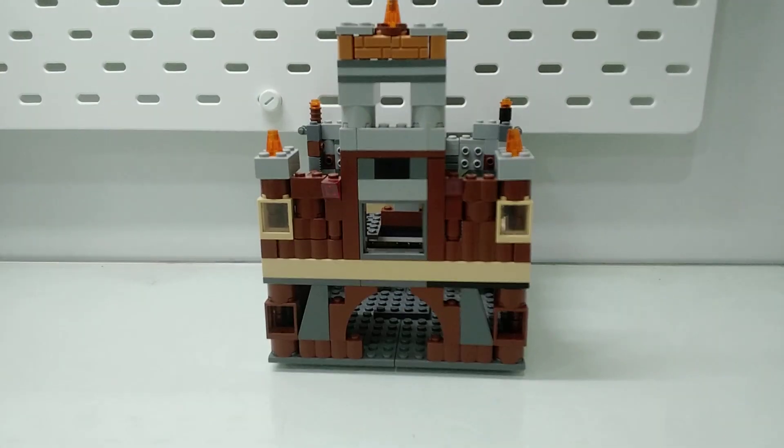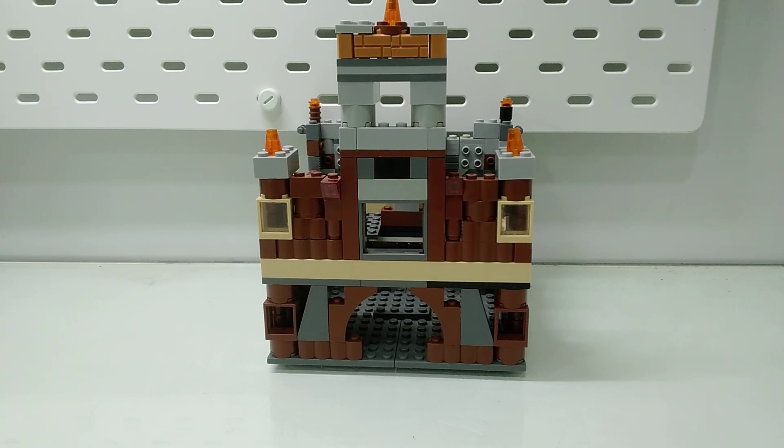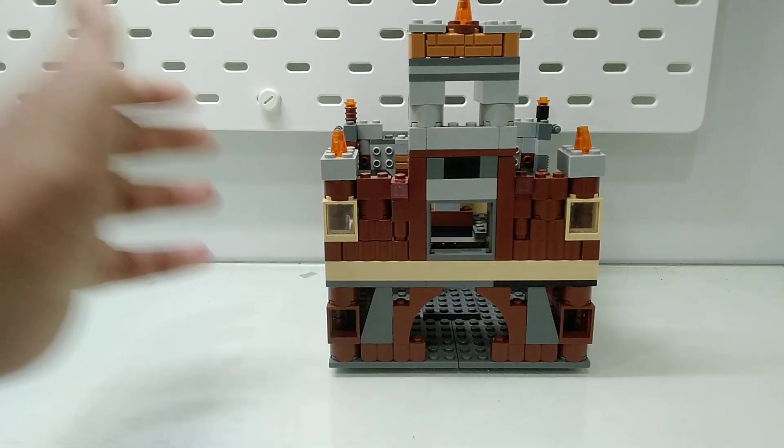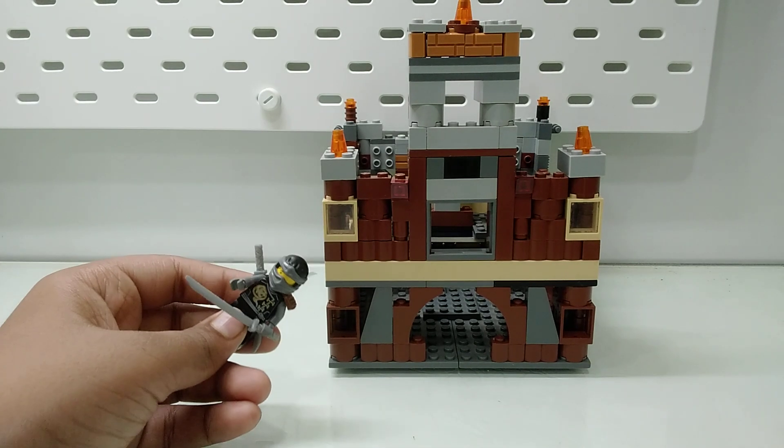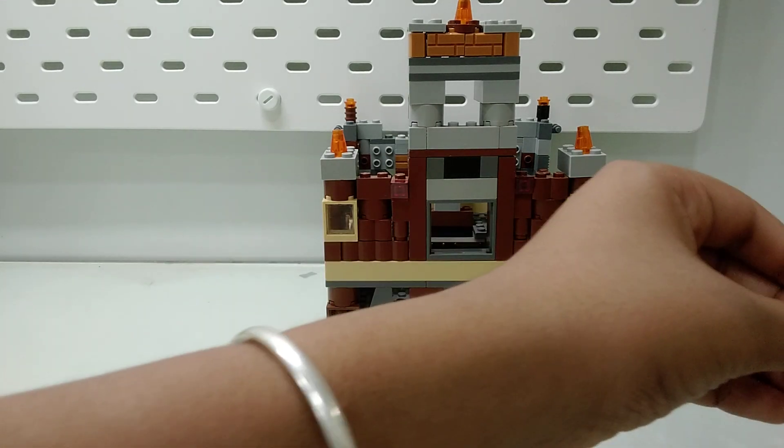That's it - it was also a short video. The next video will of course be a build where I'll tell you about the colors you should put in builds, and then I'll be doing a train or a dragon. A dragon would be really cool. I have some Ninjago figurines I'll show you one or two.